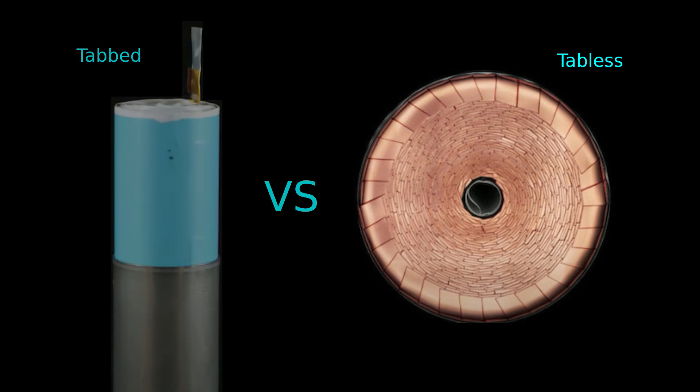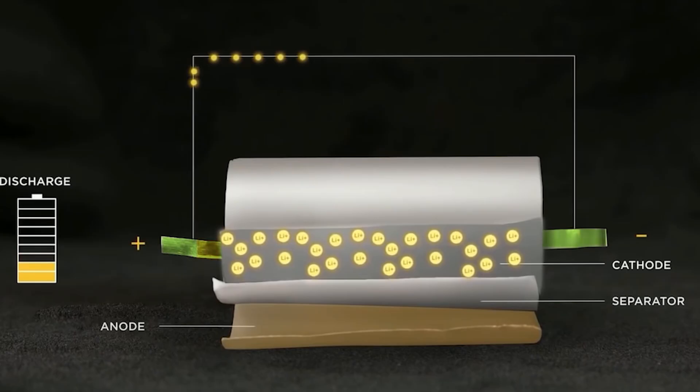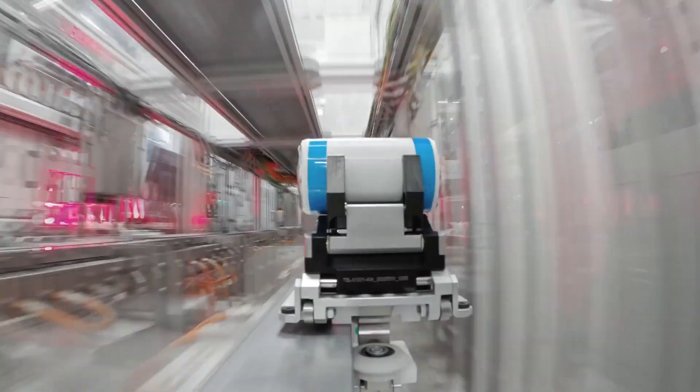The 4680 battery features a tabless design, which is a revolutionary feature eliminating the need for tabs that connect electrodes, potentially reducing internal resistance and simplifying manufacturing.